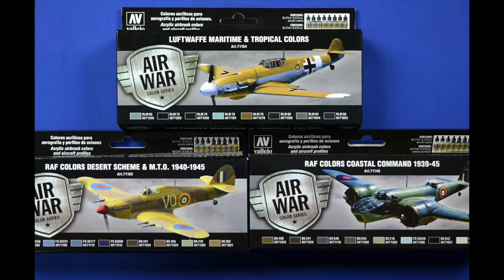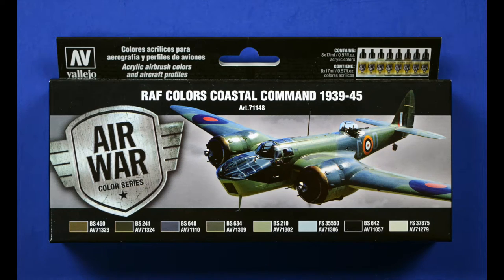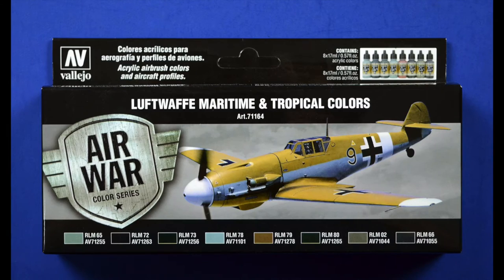First of all, it's convenience, and second of all it will make your life a little bit easier so you don't have to worry about choosing the right color. As you can see here, I displayed a small fraction of what's out there. If you're interested in airplanes, they released sets under their Air War line — for instance, this British set has all the typical British colors you need. There's also the German Tropical Luftwaffe set that you can get.